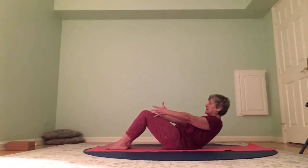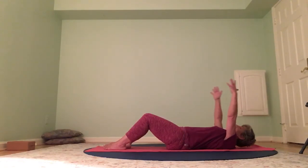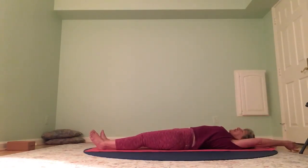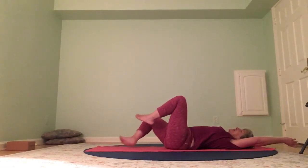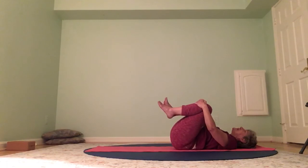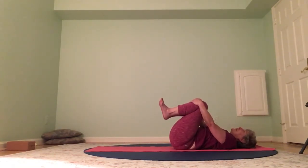Nice long stretch — legs forward, arms overhead. Inhale, exhale, draw the knees in, rock from side to side. Come back to center. Point and flex those ankles — they're stronger, peppier now. Rotate one direction and the other. Just feel your hips — go ahead and hug your knees in, feel the hips. Bring your feet down, knees are bent. Arms are by your side — open and close the hands, wiggle the fingers, rotate the wrists one direction and the other.